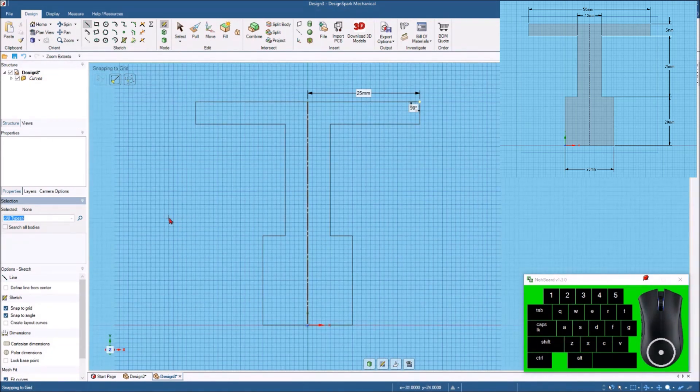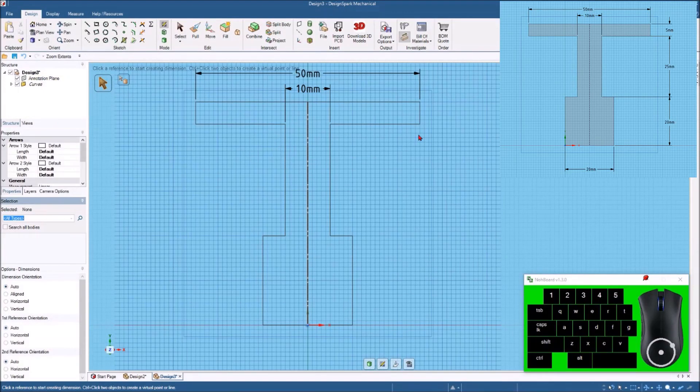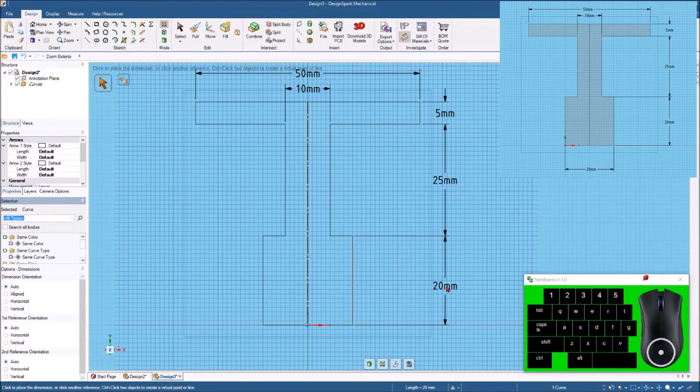Just by making 7 lines we've created that whole sketch using the mirror line feature — that's probably really the best way to do it. I was just showing you the other way to show that there's more than one way to draw the same sketch. This way is probably a little easier and a little quicker. We can come to the dimension tool: overall width is 50, here to here is 10 millimeters, this line is 5 millimeters, here to here is 25 millimeters, here is 20 millimeters, and from this line to this line is the overall base of 20 millimeters.